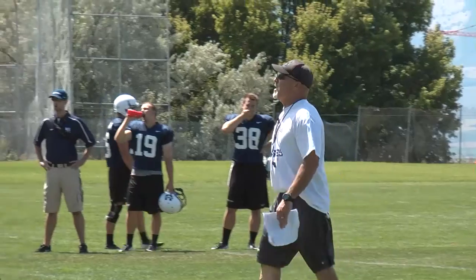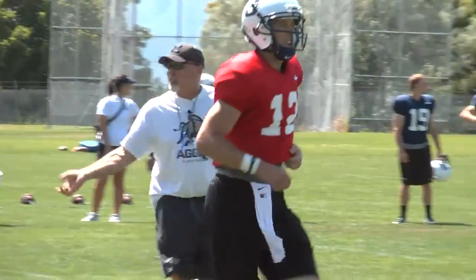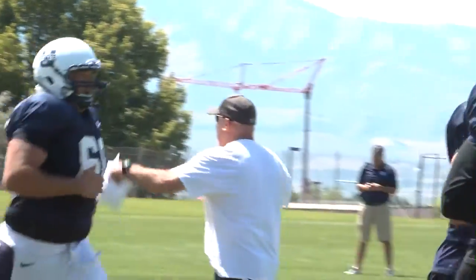Dip and rip. Come on, stay square. Finish, Tony. Let's go. Hustle off. All the way off.